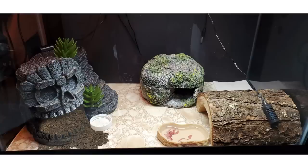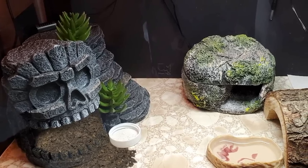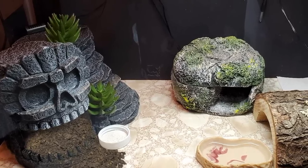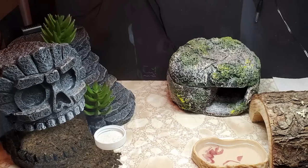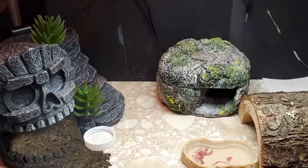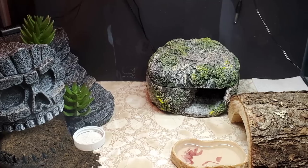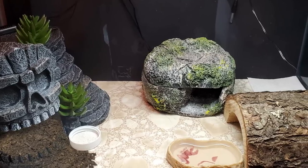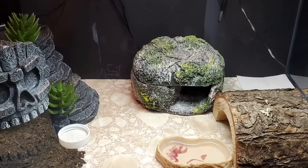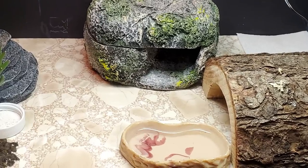Vinyl flooring is okay as long as it's not self-adhesive, but it's very similar to just having a bare bottom tank — it doesn't add anything to the gecko's life in terms of texture or enrichment. It's absolutely fine to use, but it could be quite boring for a gecko. Once you do your upgrade, I'd recommend having some loose substrate — if you don't want it all over the tank, just have little digging areas. Also, I need to ask: what is that in the water dish? Let me know below!